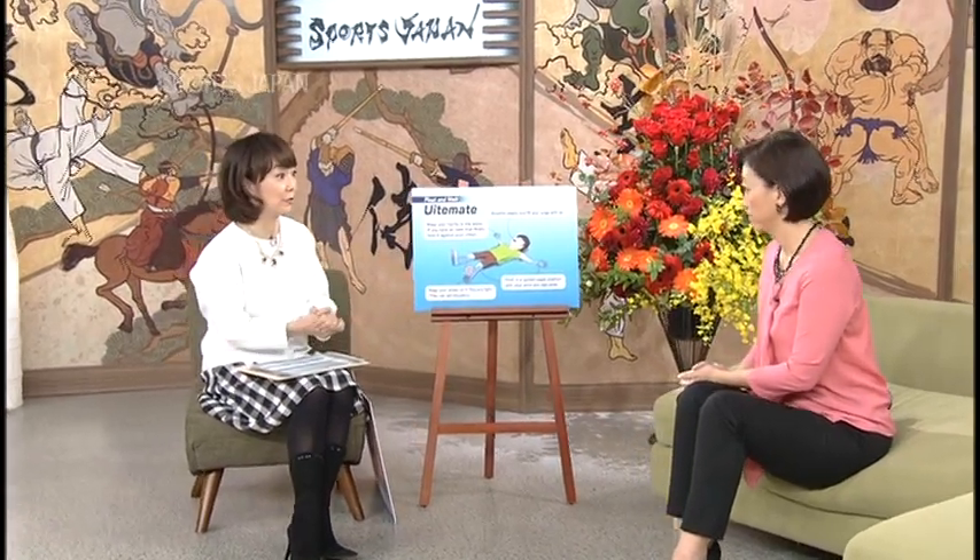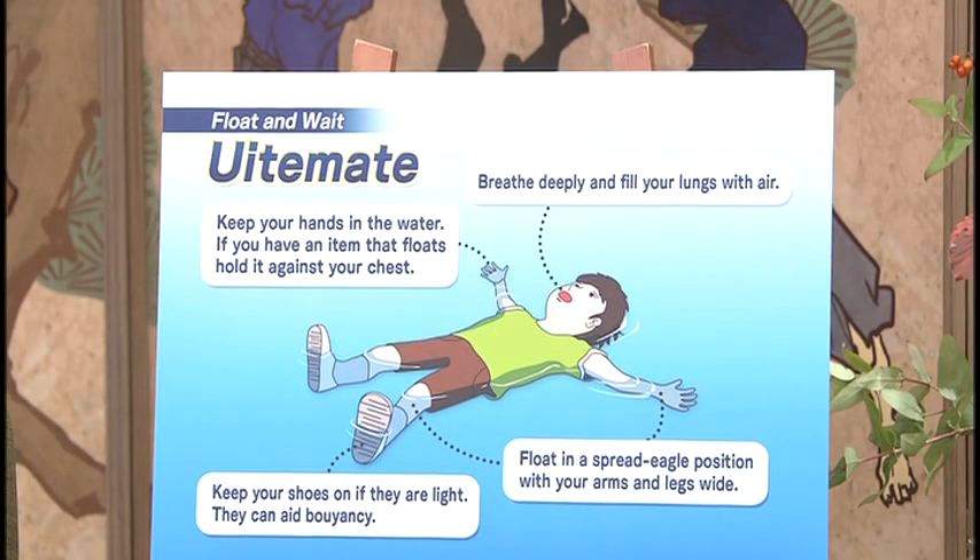It must be difficult to be relaxed in that situation. Exactly — for example, when you have clothes on, the clothes are heavy so you feel panic, and you take short breaths so your lungs cannot open fully. Just try to relax, open into this position, and you can really float. Some people have survived in water in this position for 20 hours, drifting up to 40 kilometers. That's why when teaching synchronized swimming or swimming in elementary school, we teach children the float skill with clothes on. It's important to know this skill. There is now a campaign to promote uite mate as a global watchword for drowning prevention.